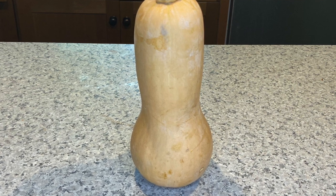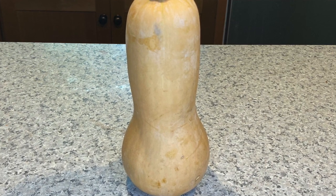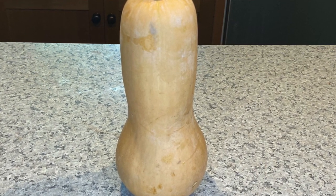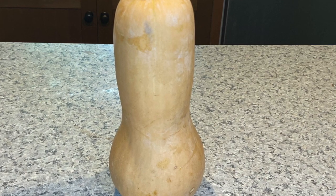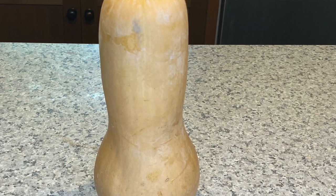My name is Josie. I'm a pharmacist. Butternut squash can be very intimidating produce. It has a funny look and a bit scary. If you have not cooked or prepared this before, it's going to be like you don't want to cook with it.